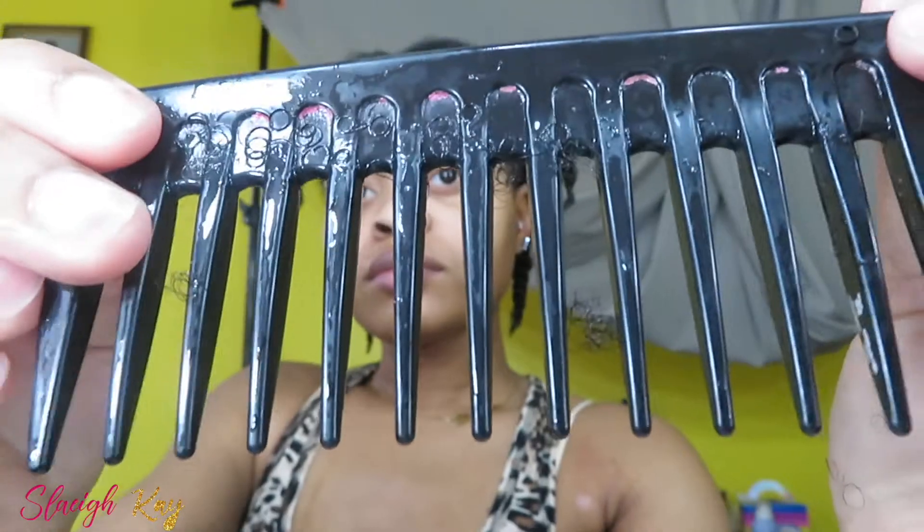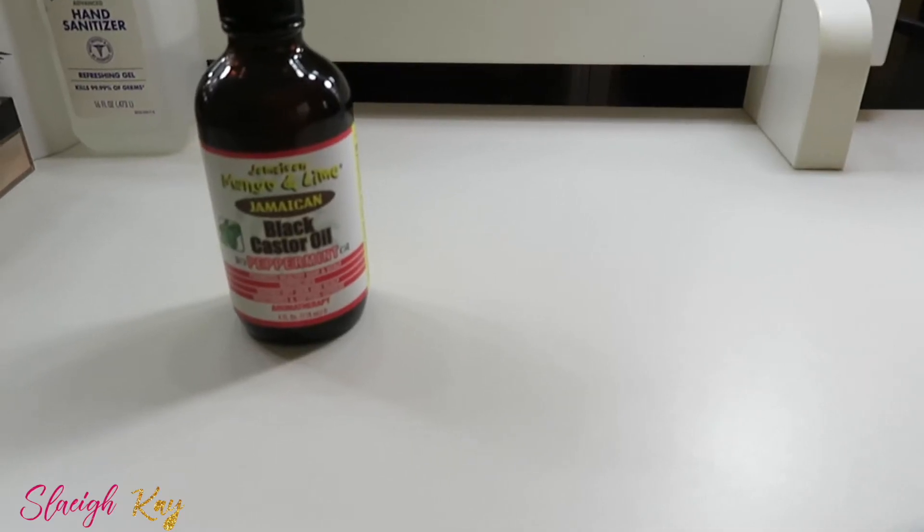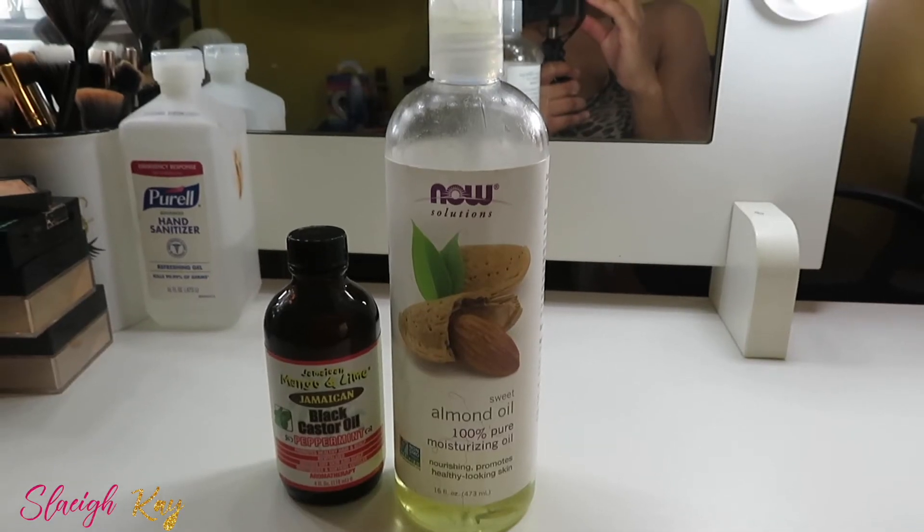I also wanted to let you guys know that I had little to no hair in my comb. Finger detangling and not running your hands through your hair too much — it really does help. Now I'm going to be showing you guys how I make my oil.